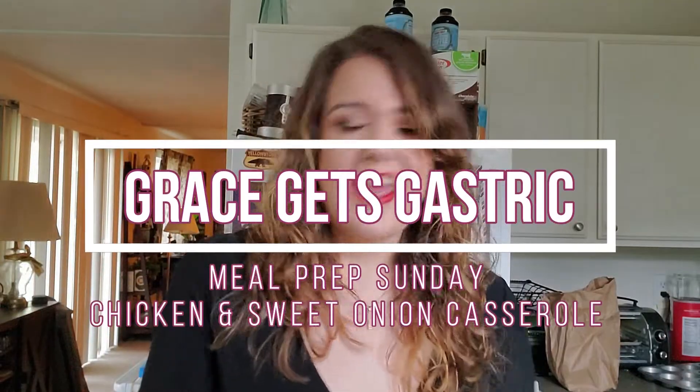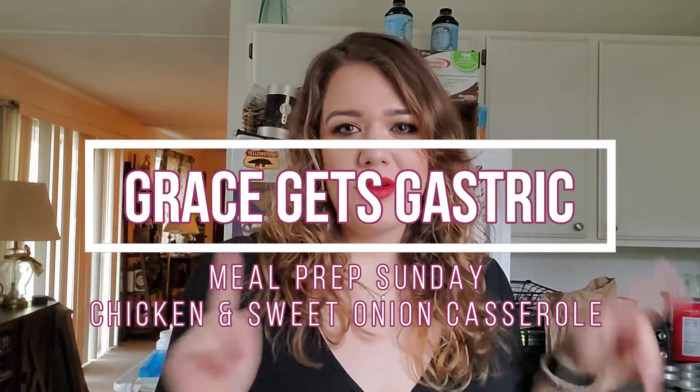Hi guys, it's Grace with Grace Gets Gastric, and I am here today for another meal prep video. Today I'm going to show you how I make this chicken and sweet onion casserole. As always, the original recipe will be linked in the description box down below, but I have made some modifications, so if you're interested in seeing that, go ahead and keep watching. It is one of my absolute favorite recipes.